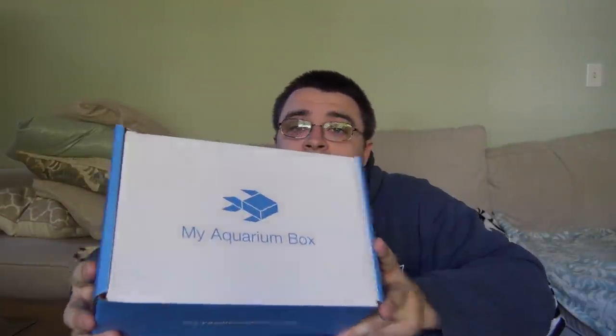Hey guys, welcome to another special video. Today I have another behind the box video for you. This month it's the October freshwater My Aquarium Box. If you guys haven't heard, go check out myaquariumbox.com — it's the first ever subscription box for the aquarium hobby. You can get a freshwater box for $24.99, a saltwater box for $29.99, and once a month you'll get a beautiful box full of fish goodies.